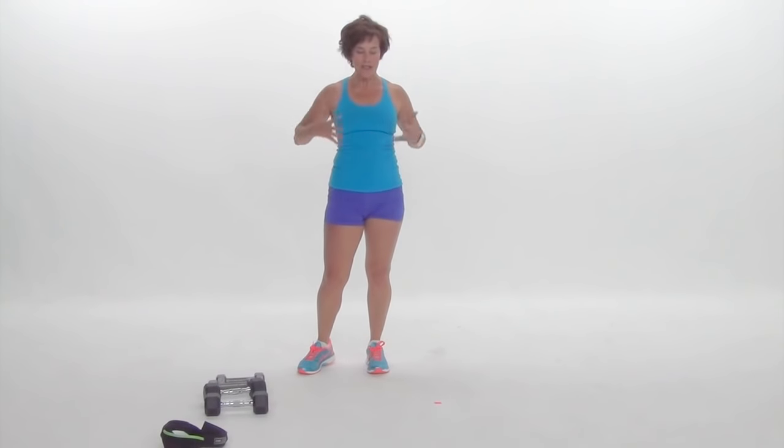Hey, it's Deborah Atkinson, host of Flipping 50 TV and the Flipping 50 Podcast, and I've got another exercise for you. This is kind of a longitudinal exercise.